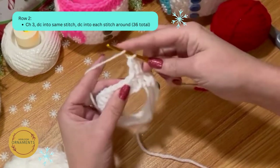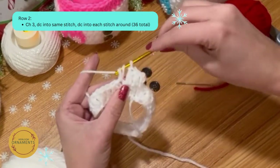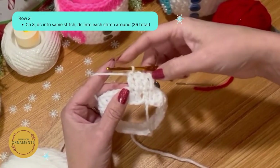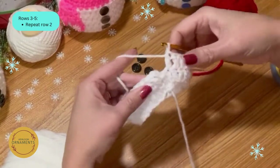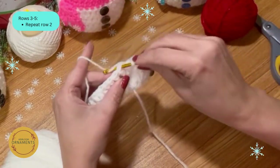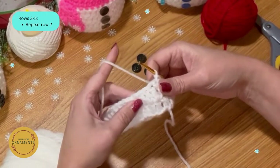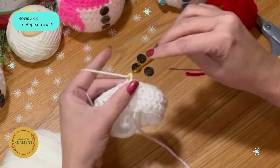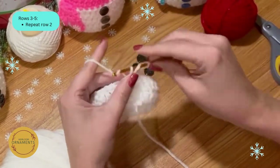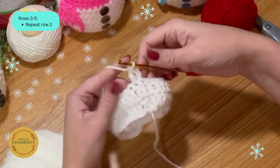Continue working double crochet in each stitch — yarn over, into the stitch, yarn over, pull through, three on the hook, yarn over, pull through two, yarn over, pull through two — all the way around. Slip stitch back into the top to close each round. You've done two rows; do three more the same way for a total of five rows of 36 double crochets, then meet back up.